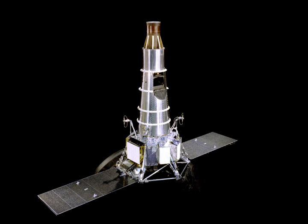Rangers 6, 7, 8, and 9 were the so-called Block III versions of the Ranger spacecraft. The spacecraft consisted of a hexagonal aluminium frame base 1.5 metres across on which was mounted the propulsion and power units, topped by a truncated conical tower which held the TV cameras.